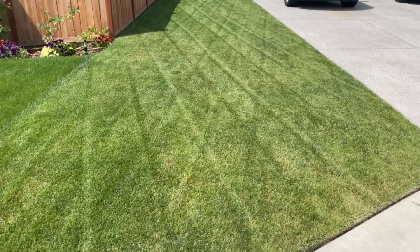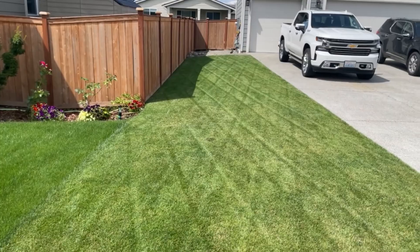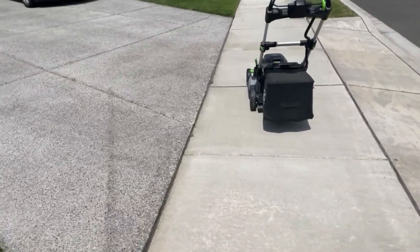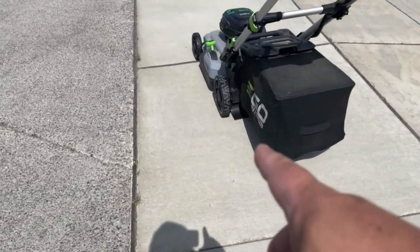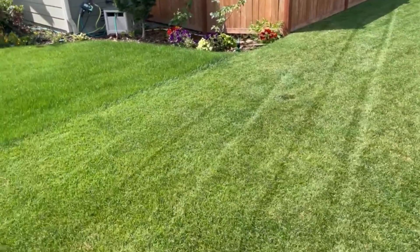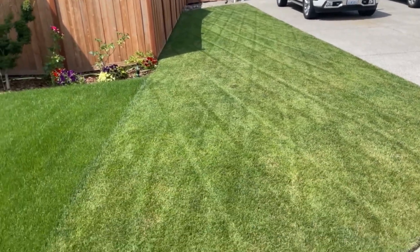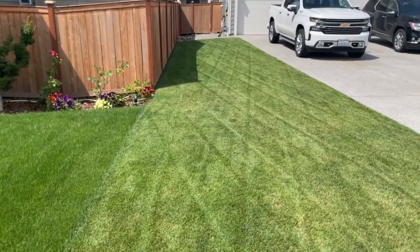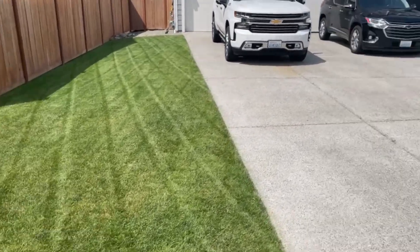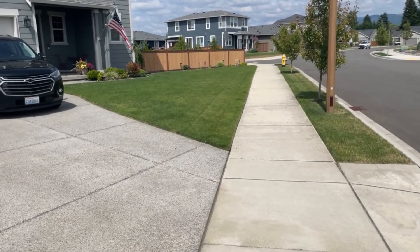Alright, just got done mowing it. I will say this little Ego does not have a striping kit on it — it just has this flap there. And I'm telling you this thing lays some amazing stripes with nothing but that flap. That looks phenomenal. We still have some of the old stripes in there along with the new, and it gives that diamond pattern which looks phenomenal. I'm going to mow the front now and we'll go from there.